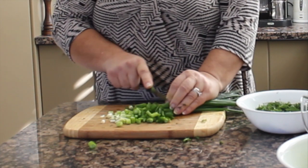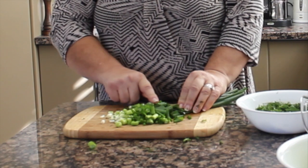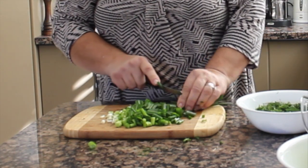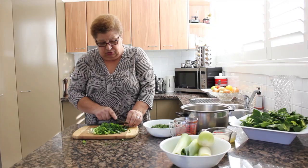It's very easy, this dish. It's a beautiful vegetarian dish actually. When you have barbecues, make some potatoes in the oven, make a Spanakorizo and there you go. It's beautiful. Very good for the kids too.